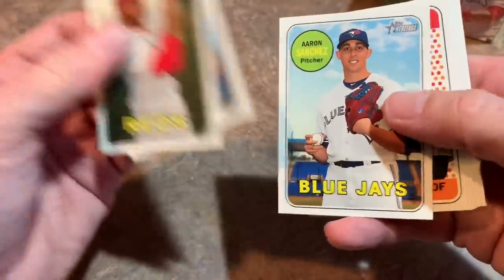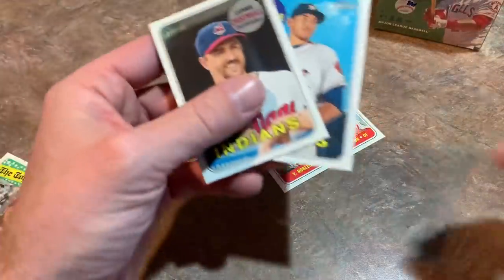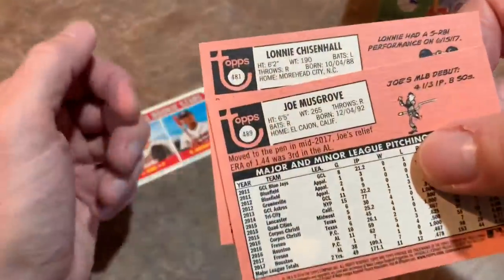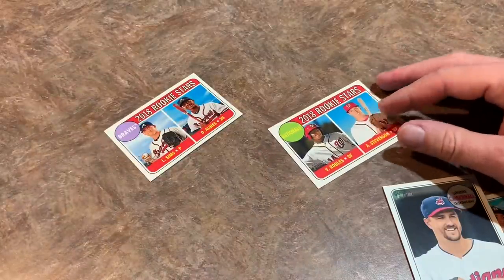Aaron Sanchez, Clint Frazier, a New Age Performers card — Victor Robles Rookie Star card. Andrew Stevenson hasn't really broken through yet. Nolan Arenado and Sean Newcomb. Now I'll go through and pick out the best cards. First, let me check for short prints — give me a second. We did get two short prints; they're one in every three packs. Joe Musgrove and Lonnie Chisholm. Short prints are cards numbered 401 to 500, so we've got two here.